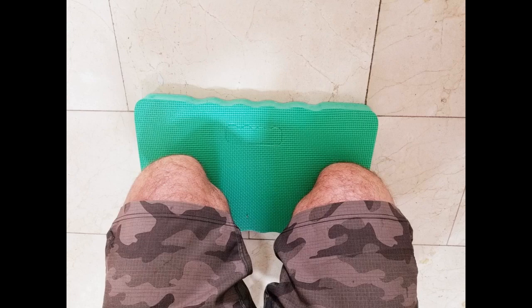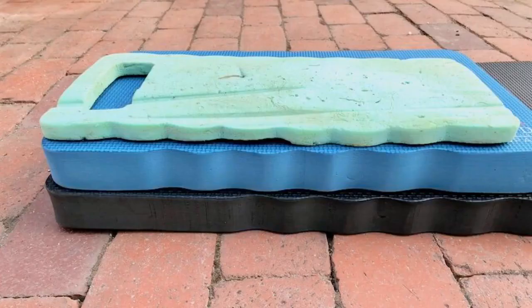I am attaching a few photos so you can see the thickness. I also use it on top of my creeper stool — a perfect marriage.